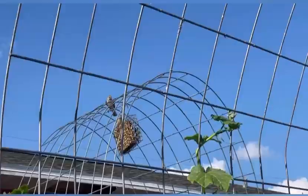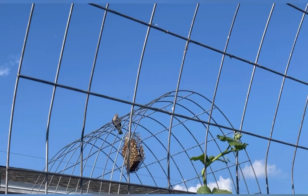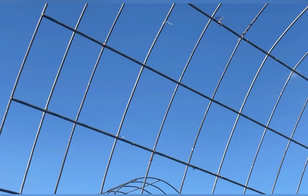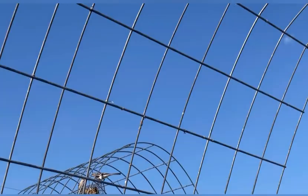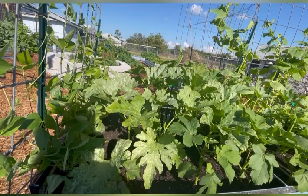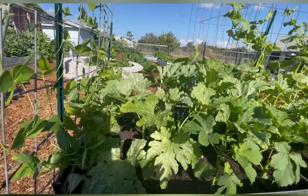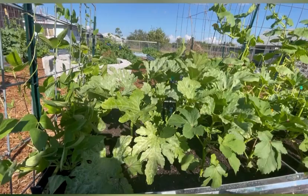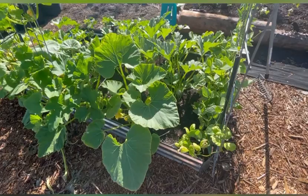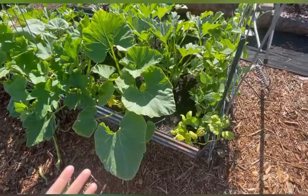I also attract birds to my garden by hanging bird feeders specifically near my squash plants. There are two mockingbirds right there — the Florida state bird. Wasps and birds love eating those soft-bodied insects, caterpillars, and worms. Many times I'll see them on the ground checking on all the leaves and pecking caterpillars off my plants. Pruning also helps by giving them more aeration so they can easily get to the center of the plant where bugs hide. I've never had a bird eat my squash.